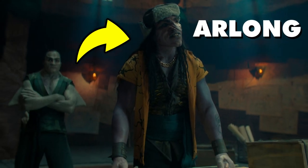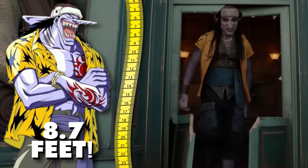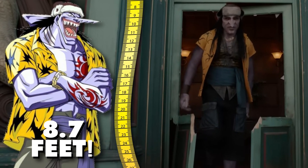Did anyone else notice that Arlong didn't look as big as he does in the anime? He appeared more like a regular sized person rather than the tall and imposing figure we're used to.